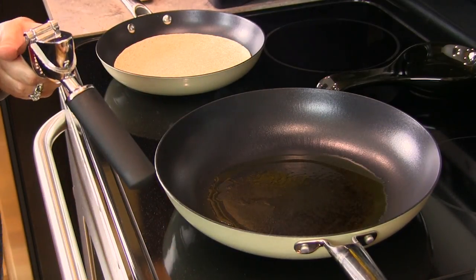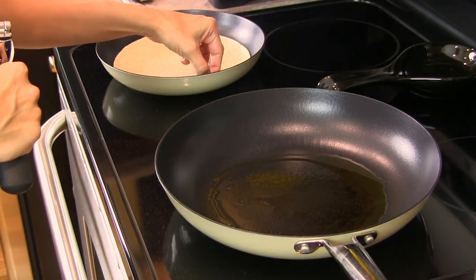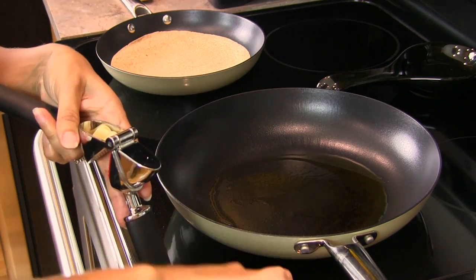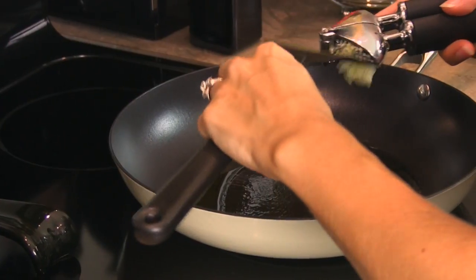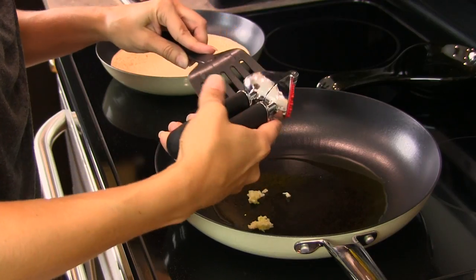We're here on the stove top and our oil is heating. We also have a small pan for our tortilla shell, which is on low heat. We're going to use this to warm our tortilla shell while we're sauteing up our beans and our corn. We're using two tablespoons of extra virgin olive oil in a pan on medium heat, and we'll add our garlic and then go right in with our corn.